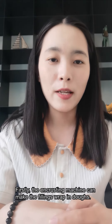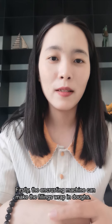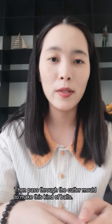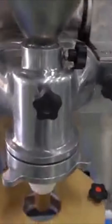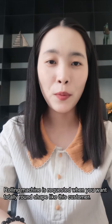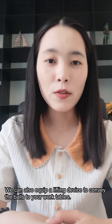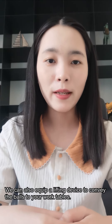Firstly, the encrusting machine can make the fillings wrapped in dough and cut to round balls. Secondly, it conveys to the rolling machine. The rolling machine is needed when you want them totally round, like this customer. Then we can also equip a lifting device to convey to your working tables.